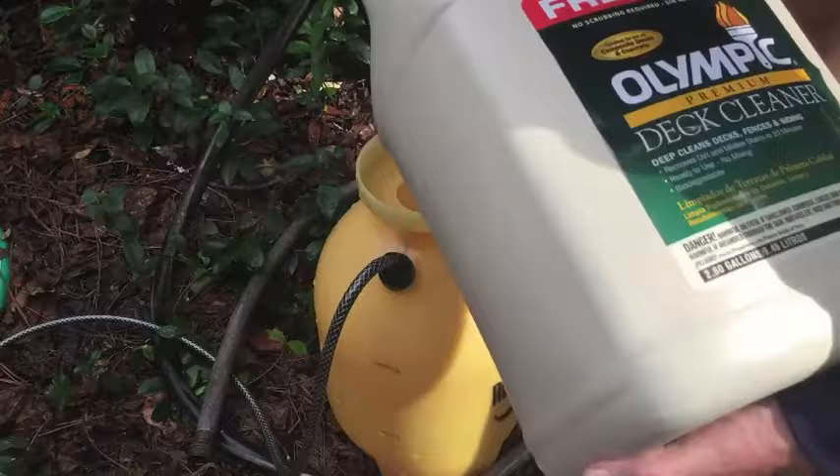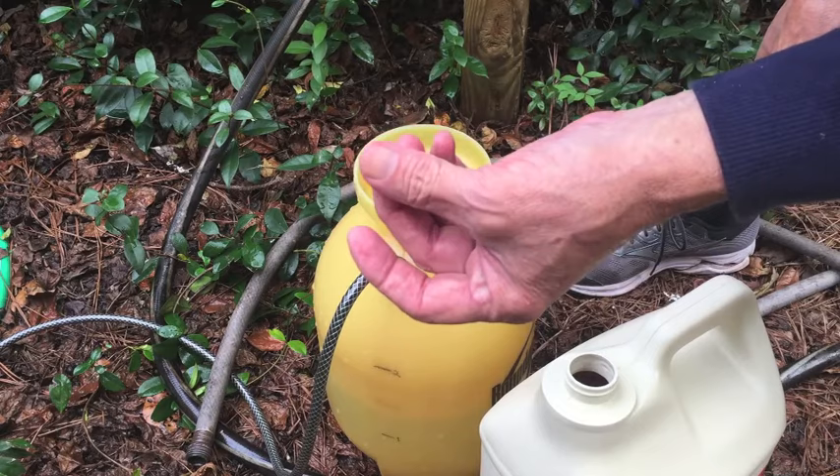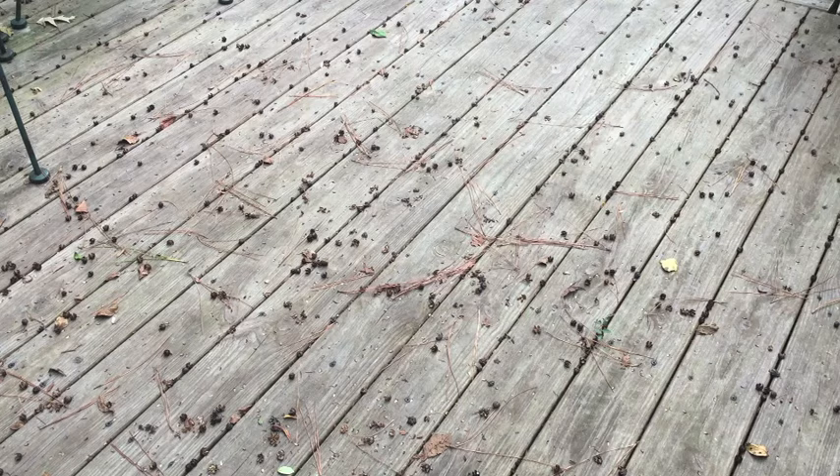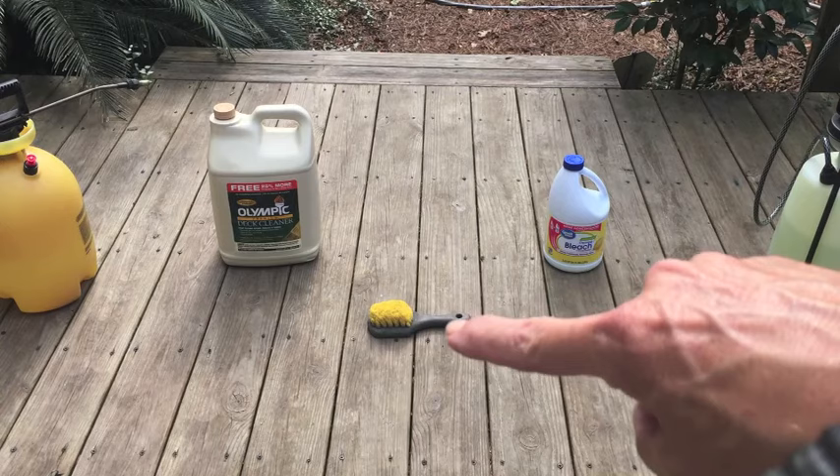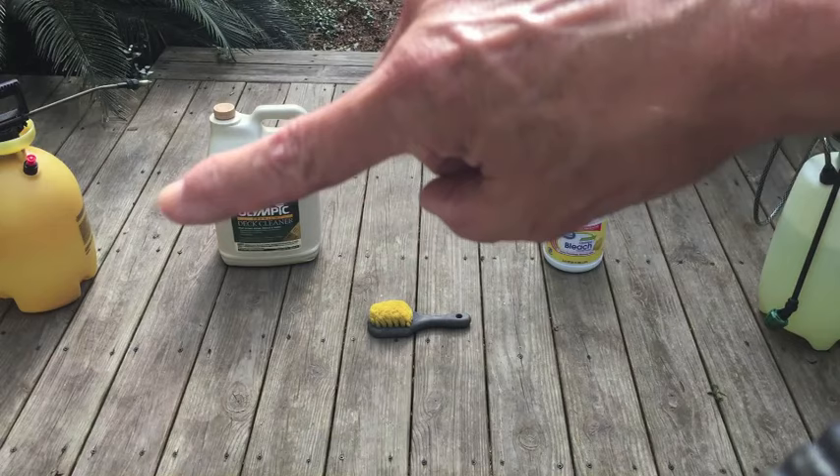It smells just like bleach and feels just like bleach on my fingers — kind of slimy. Here's the deck I'm going to be cleaning. It's 12 years old, and these are basic 5 and 1/8 inch pressure treated deck boards, just like you get at Home Depot or Lowe's. The two boards in the middle that the brush is touching I'm not going to clean. I'm going to clean the next three on the right with the bleach and three on the left with the deck cleaner.